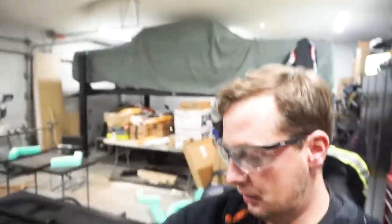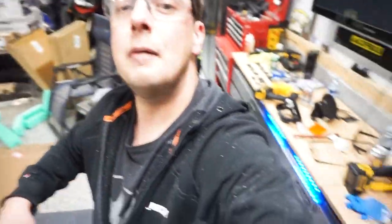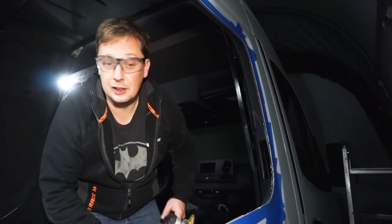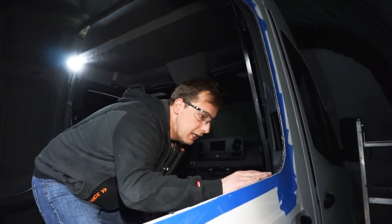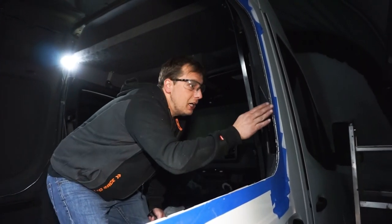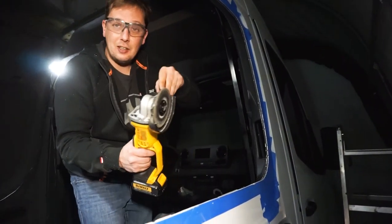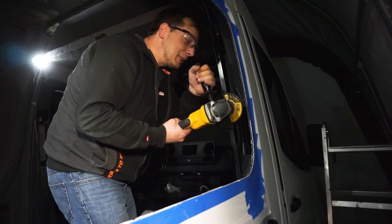I've got metal shavings in places I didn't know I had — it's itchy, it's gross. That's the fun part of the job! So now we did a little dry fit. The camera keeps going dead, that's the challenge of doing this stuff. But there are a couple spots that are just a tiny bit high which made it so it wouldn't fit in properly, so we're gonna take a little grinder and make some sparks.